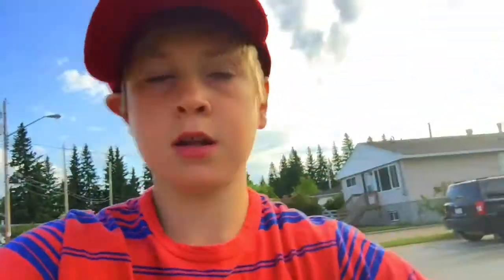Just vlogging while you're unicycling. Selfies!